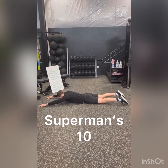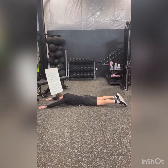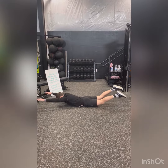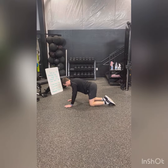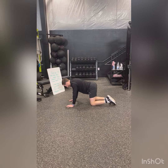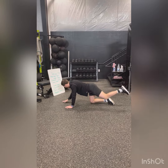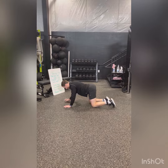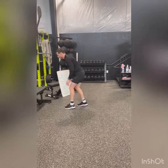Next we have supermans. Laying flat on the ground, head down, we're going to raise up our arms, squeeze those shoulder blades together while raising up our legs, squeezing those glutes together. Then bird dogs: knees are going to be under your hips, wrists are going to be under your shoulders, raising opposite arm and opposite leg, keeping that toe facing the ground and keeping your core nice and tight.